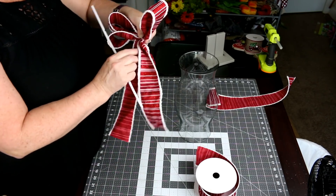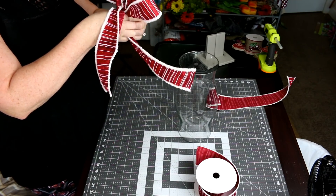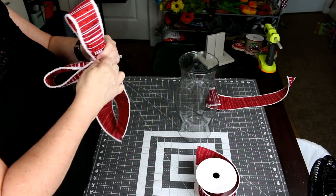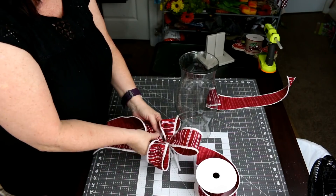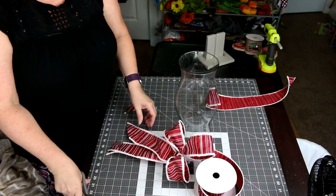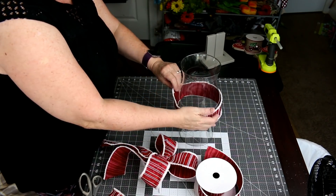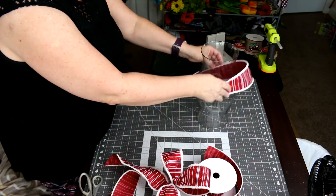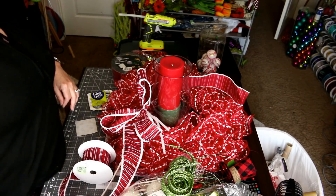I'll take one of my pipe cleaners and run it through the middle of everything, making sure all the pieces are in the pipe cleaner. Then I'll take this and cut it at an angle on the tails. Then I'll take this and go around the hurricane glass and tie it on, bringing the centerpiece back in.